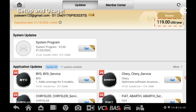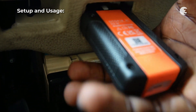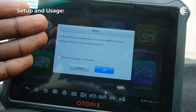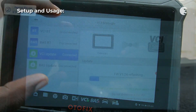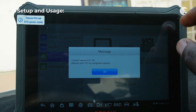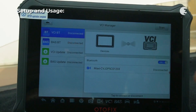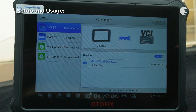Once you've done all the necessary updates, connect the VCI device to the OBD2 port to pair the device and run diagnostics. Next, you have to update the vehicle communication interface. You might have to deal with frequent update prompts during the initial setup. You will be prompted to reboot your device after the update. Head over to the VCI manager to establish a Bluetooth connection, where you can also connect a battery test box if available.